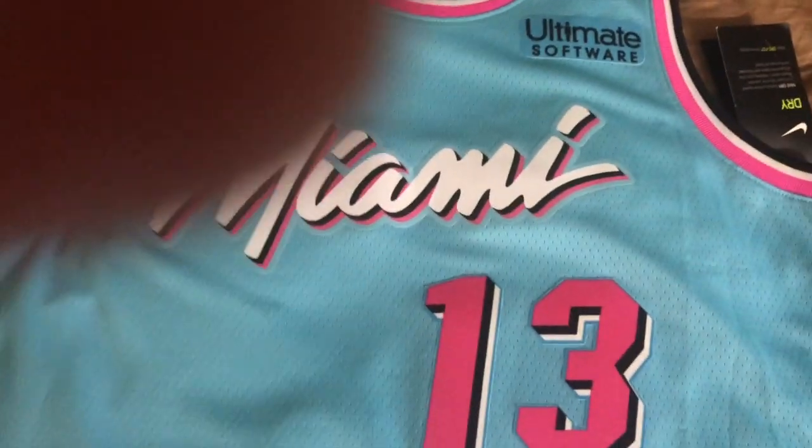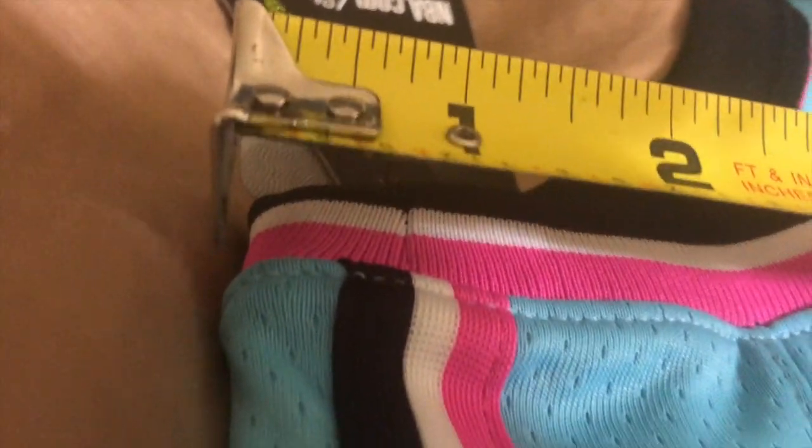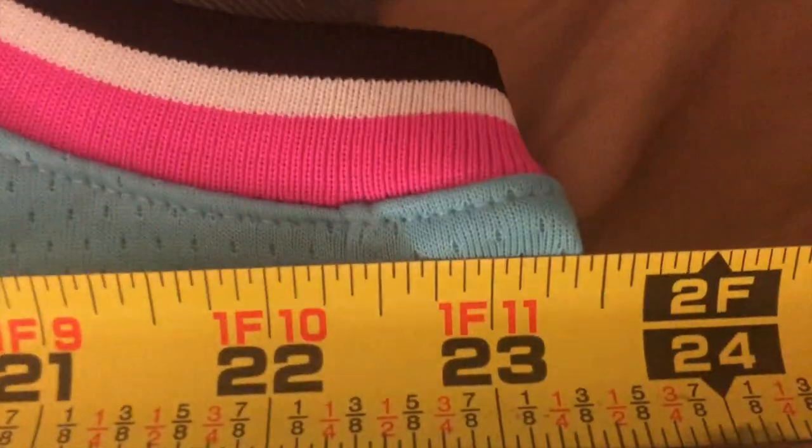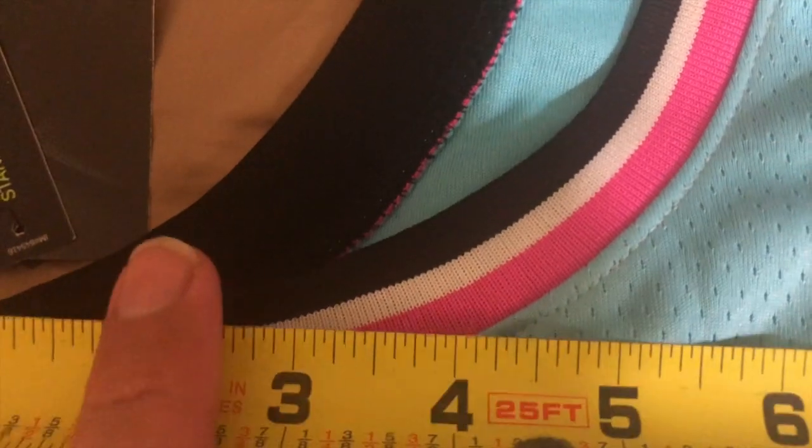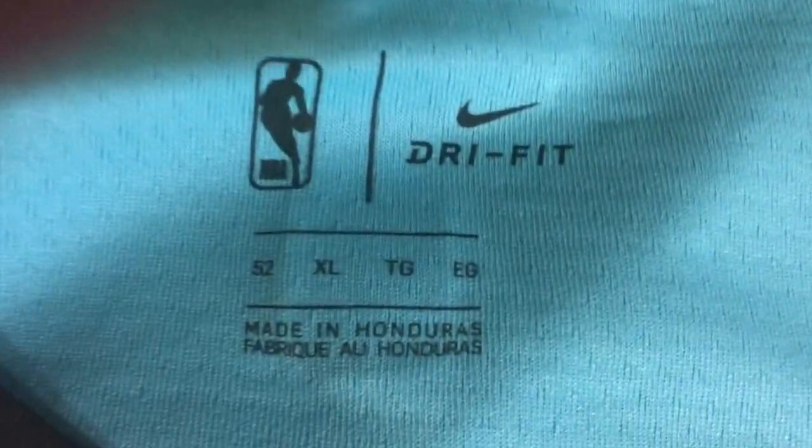Now over here we have the Vice Wave jersey, size 52 Swingman Extra Extra Large. Let's see what we get measuring this one. The verdict is in: 23 inches for the Extra Large size 52 Swingman.